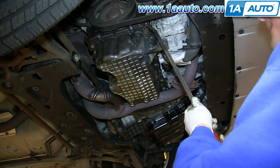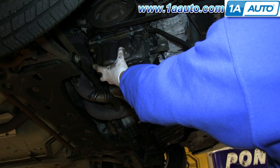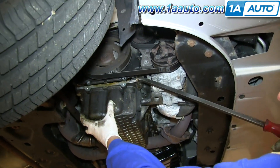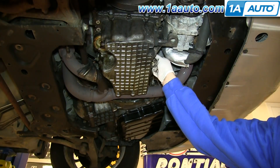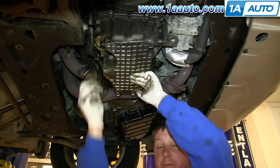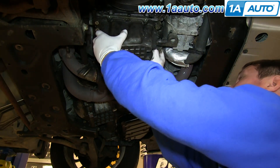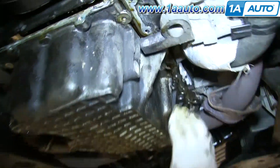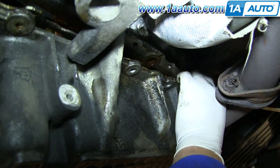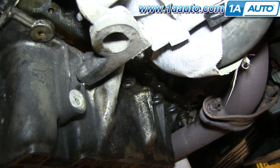Using a pry bar, you want to pry down on the oil pan — you're just trying to separate it from the engine. Then you can remove those bolts once it's separated. Now that the oil pan is down, you can reach in there and use a flat blade screwdriver to pry your oil pan gasket down from the engine or up from the oil pan depending on where it's stuck.